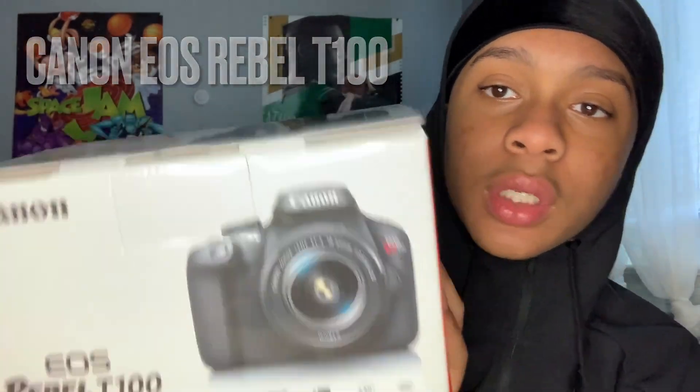Alright guys, so I'm unboxing this camera. First, I'm gonna tell you the price — I got this camera for $300. This is a good camera if you're on a budget. $300 is not that bad for a decent camera. This is a Canon EOS Rebel T100.